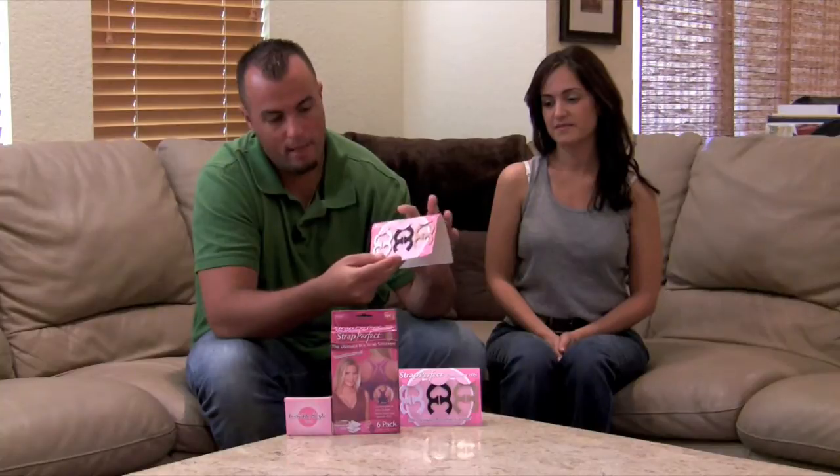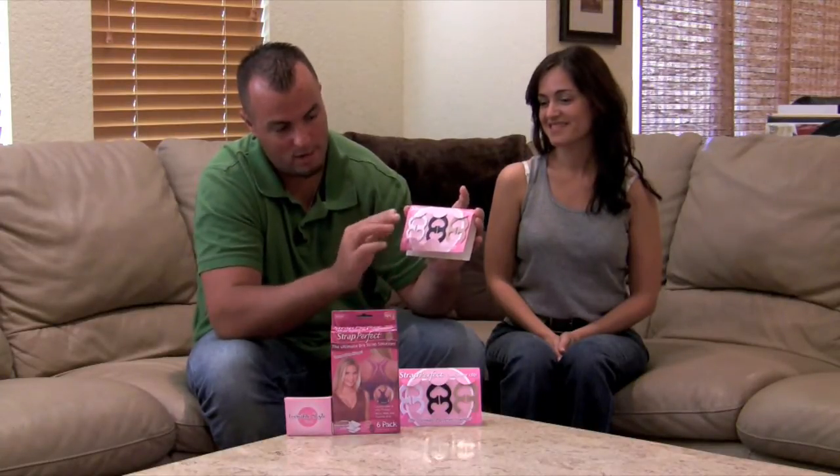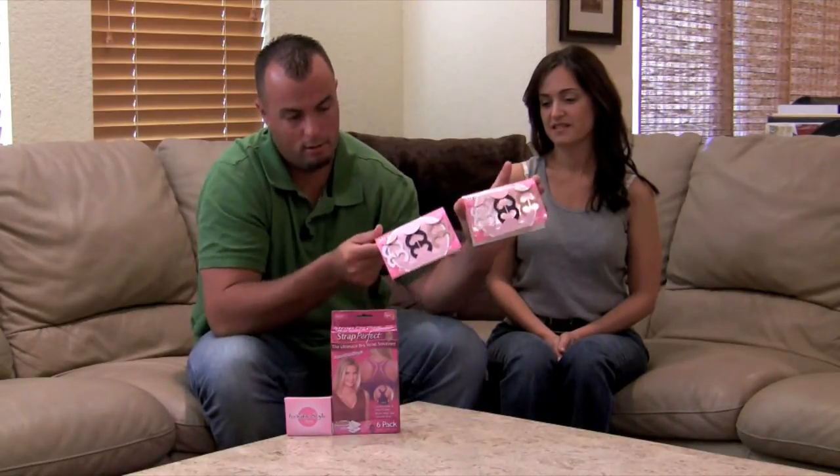First, let me go over what you're going to get in the kit. The Strap Perfect is just the ultimate bra strap solution and you're going to get six of these Strap Perfect pieces here. You're going to have white, black, and nude — and obviously you're going to get two of each, that makes six. A bonus gift: invisible tape, which is some style tape. We'll get to that in a minute when we conduct our tests. I'm going to pass it off to Wendy now so she can explain some of the problems with these different types of shirts and how the Strap Perfect is designed to work.